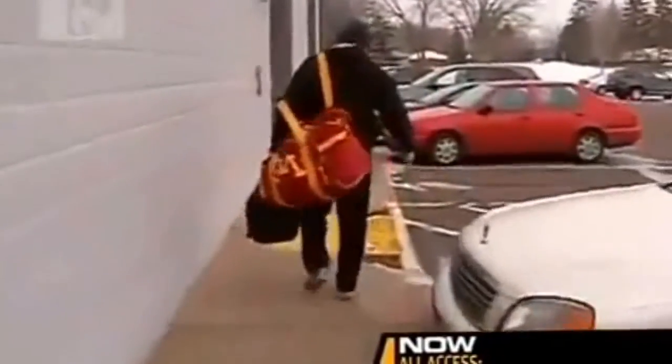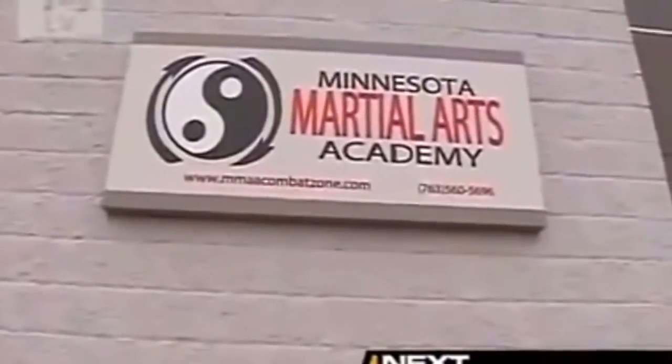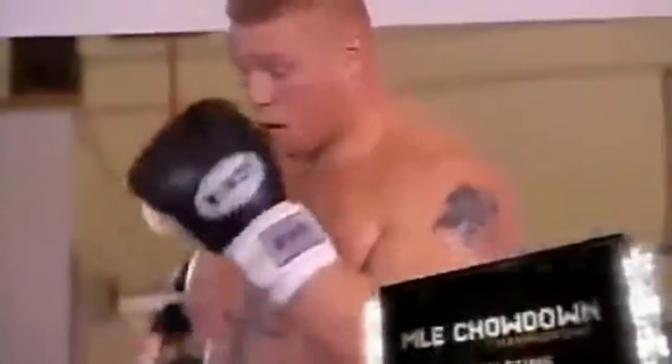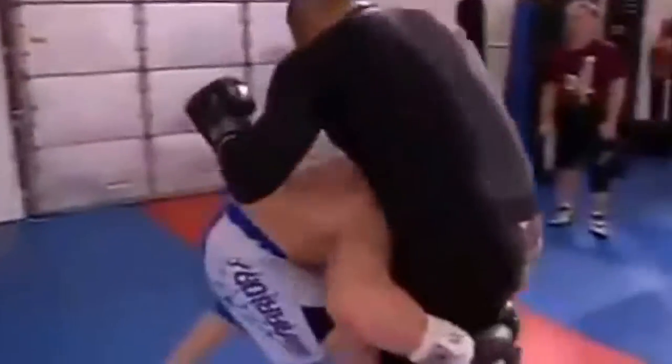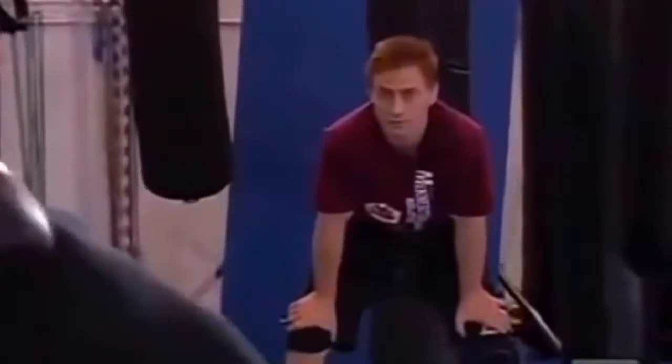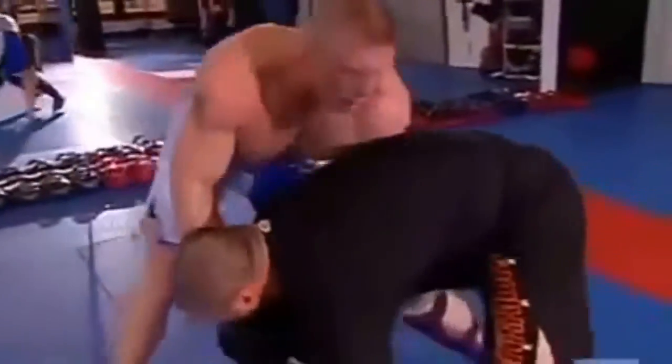Welcome back to UFC All Access. Now being an NCAA national champion, we all know Brock Lesnar can wrestle. But the real question is, does he have what it takes to be a mixed martial artist? We're here at the Minnesota Martial Arts Academy where his trainers Marty and Greg are going to take him through his MMA workout. My part is putting together the whole mixed martial arts aspect of his fight. He's coming in from a wrestling background, and over the last year, year and a half, I've been plugging in the boxing, the submissions, tying it all together.